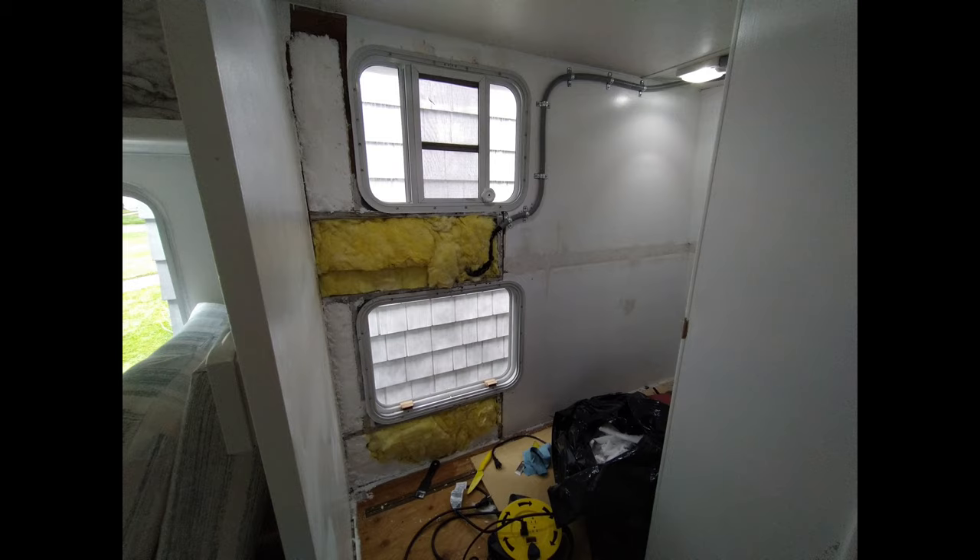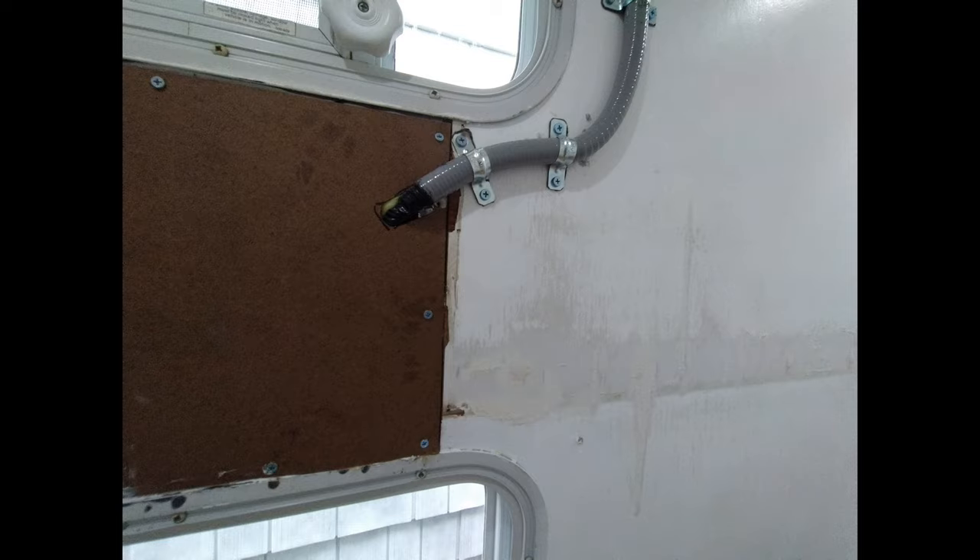I ran out of spray foam insulation — I thought I bought enough, did not — so I ended up using half spray foam, half fiberglass. Not super ideal, but what are you going to do?